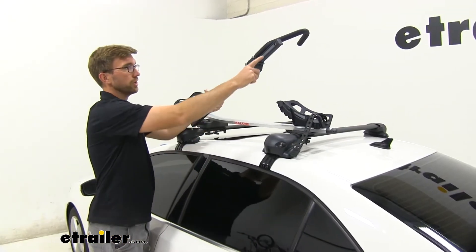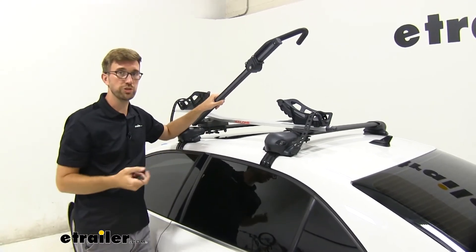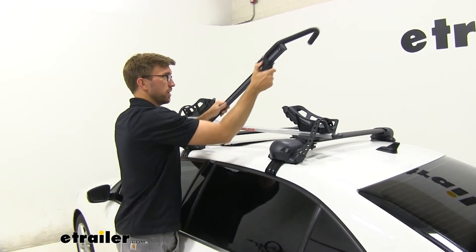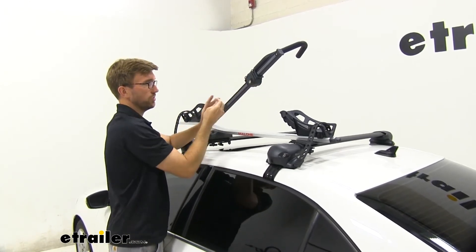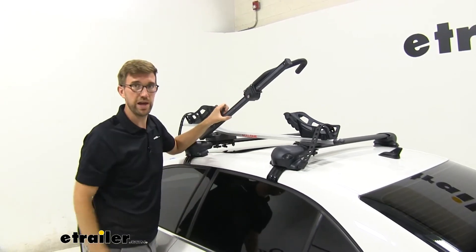Taking a closer look at the arm, we're able to ratchet this down. This works with tire sizes of 20 inches up to 29 inches. When it's unlocked, it just free slides up and down. And then as we lock it, it won't go up anymore until we unlock it, but it will allow you to really get that tightened down to your bike tire.